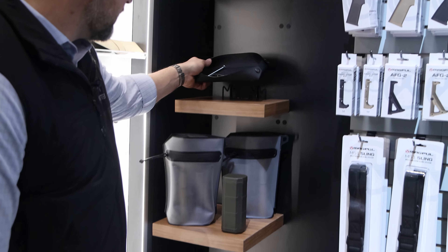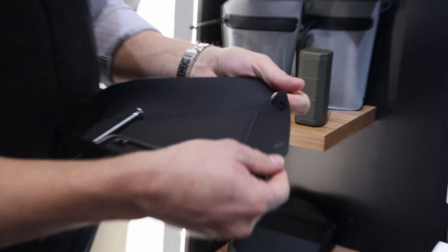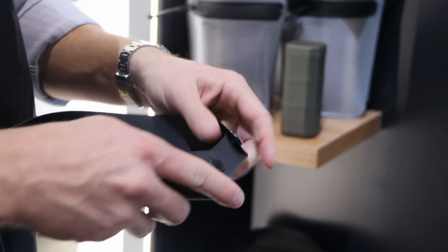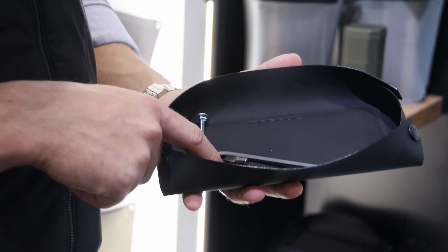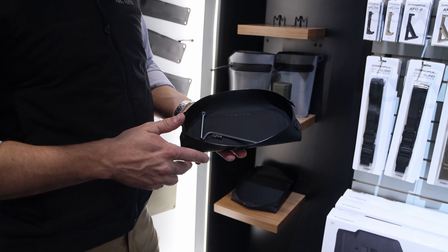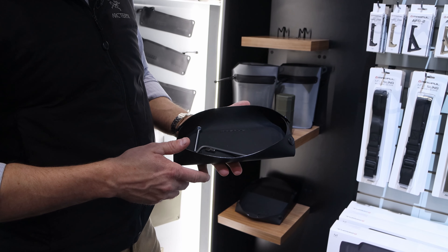We also have a DACA Armors tray in small and large. You can unbutton it, fold it flat, put it in your backpack, range bag, or travel bag, then snap it together and have a handy tray to put all your stuff in. Under the Magpul logo there's a magnet, so if you've got small metal pieces or anything, they won't roll off. That way you can work on your guns or keep your stuff organized when you travel.